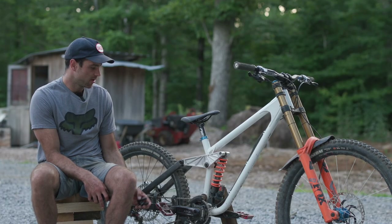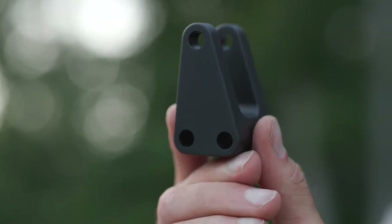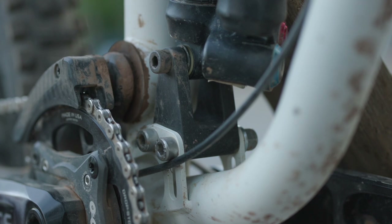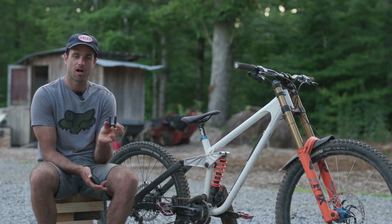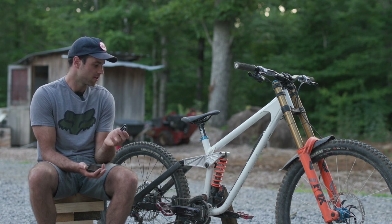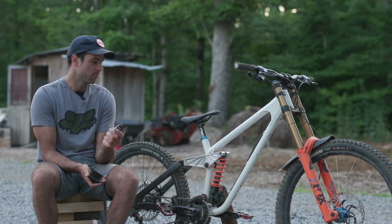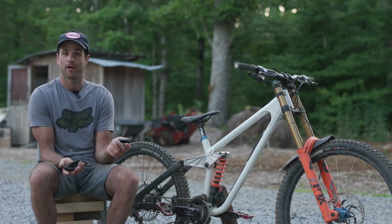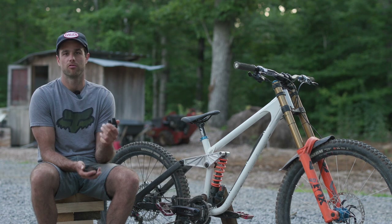One thing that's pretty cool that we did with this frame was we used a removable shock mount. This thing can be rotated front or back — like some bikes have a progression adjust; I think the Trek has something like that. But this gives us another point of freedom with the frame. We can use a different link and a different shock mount if we want to change the leverage ratio. On the previous design with the hard-mounted shock we were limited to just the link if we wanted to change something. It's a lot easier to get a CNC part made that you can just bolt onto the bike than it is to get a whole new frame welded, and it's a lot quicker too.